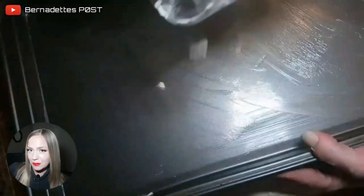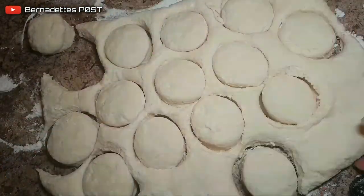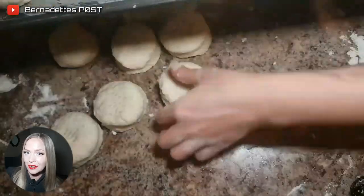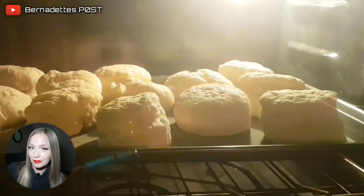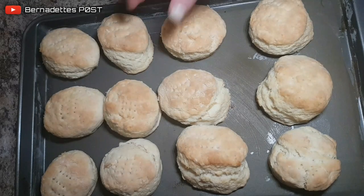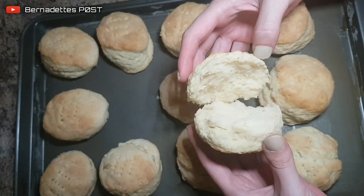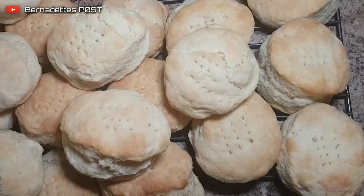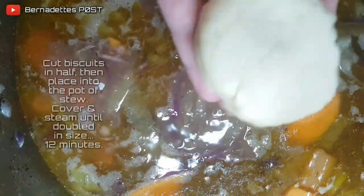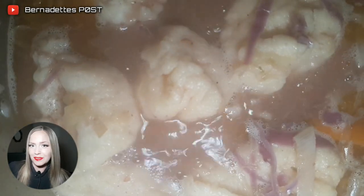Lightly grease the baking trays with vegetable shortening and then lightly dust with flour. Cut out circles using a glass or a cookie cutter. Place the tea biscuits onto the baking tray and poke holes into the top with a fork. Bake in a preheated 400-degree Fahrenheit oven for 10 to 12 minutes. Let cool on a wire rack or serve immediately. Once cooled, both recipes can be stored and frozen for later. Enjoy.